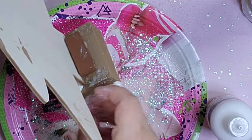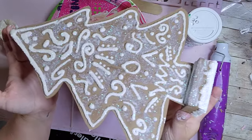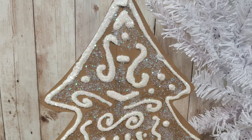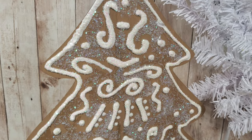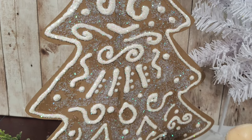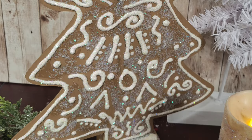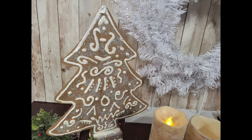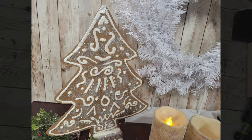After everything was dry, that completes my Christmas tree cookie. Here's the one from Kirkland's — $49.99 — and here is mine.